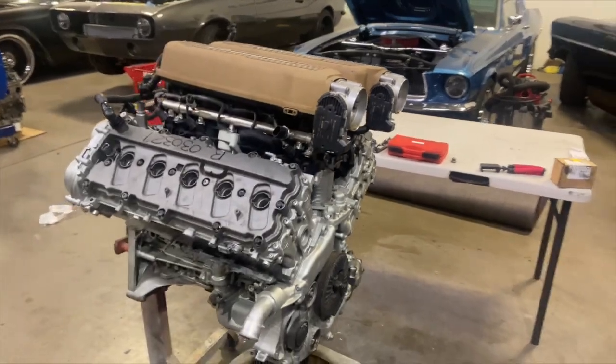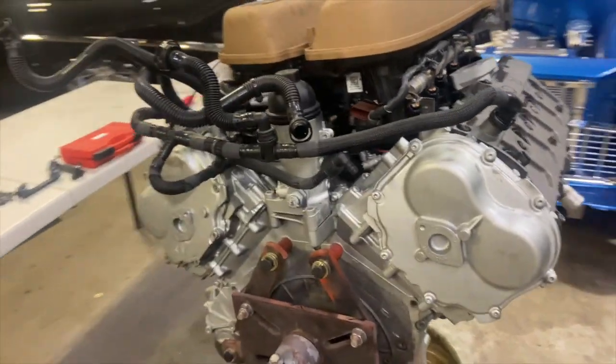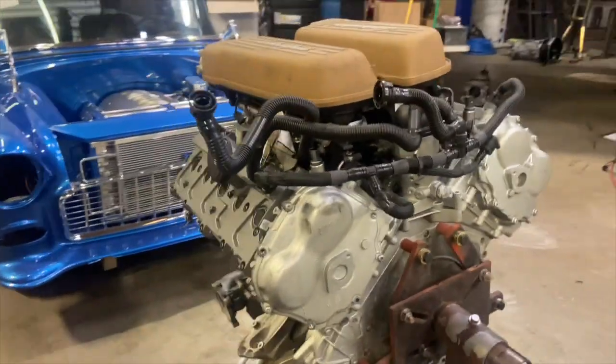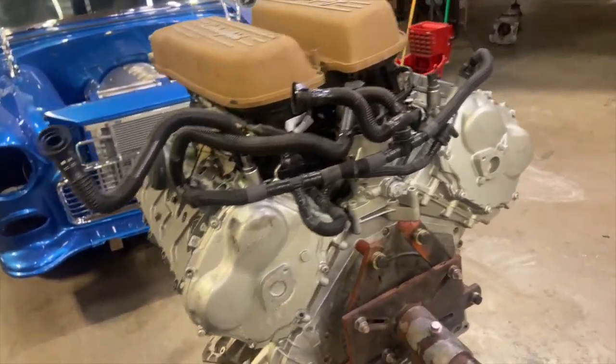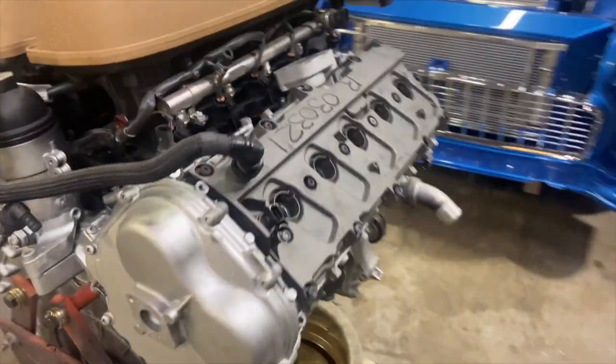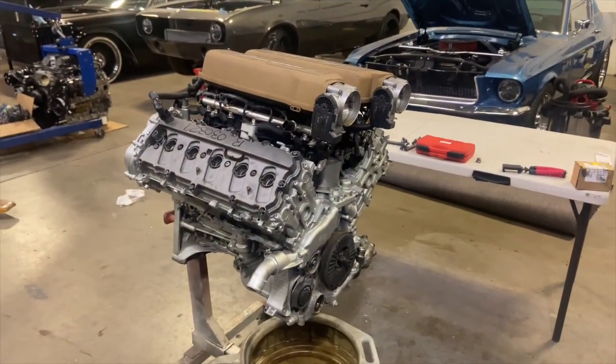I got the engine up on a stand now, about ready to start disassembling it. Going to work on getting the cam lockouts in. I'm going to have to figure out a few things with the water pump and a couple other odds and ends, so I'm going to start taking this thing apart.